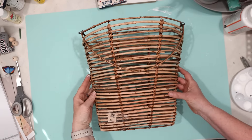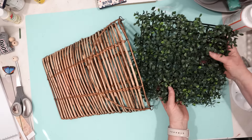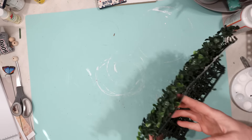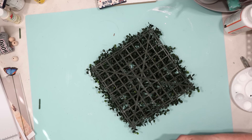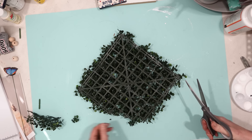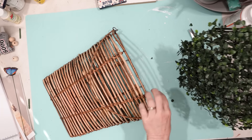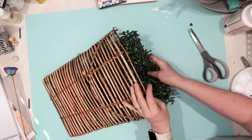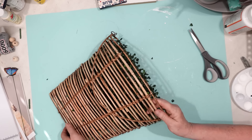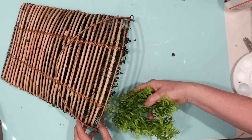I found this basket at Goodwill for $2.99, and I've always wanted to make a basket of flowers to hang on my front door. I have lots of extra greenery left over from when I made some horse head Christmas wreaths. I'm very grateful to have them because this is perfect for this project. I cut that greenery down to size so it would fit into my basket, and then I started adding random floral pieces.